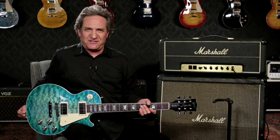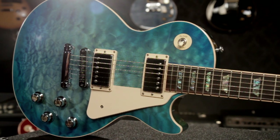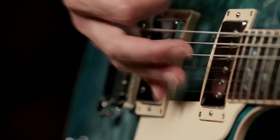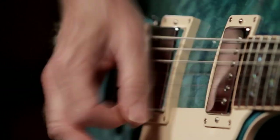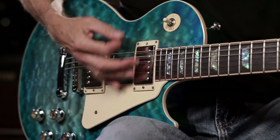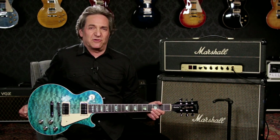Hey, this is Joey Brassler from Guitar Center. Today I want to show you the Gibson 2015 Sprint Run Les Paul Standard Premium Quilt. The Gibson USA 2015 Sprint Run is a very low production number limited run that Gibson made just for a month — July 2015.